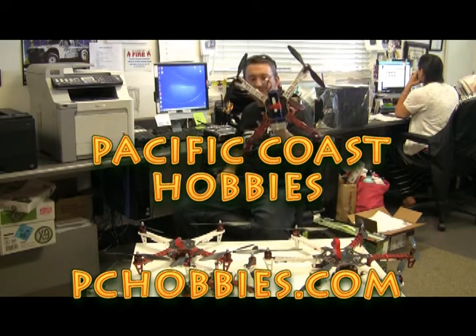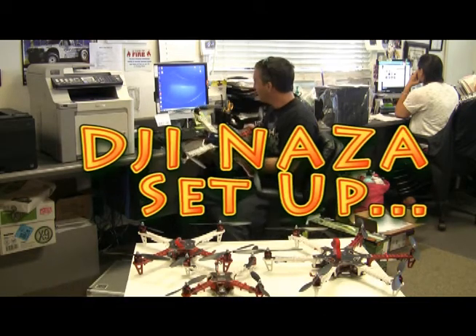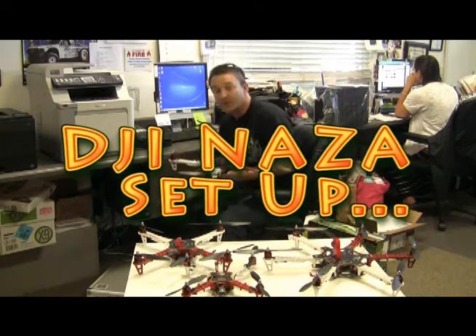Hi, it's Ryder with Pacific Coast Hobbies and we're going over the F450 made by DJI. I'm going to go over a quick setup on just how to go ahead and get this configured to your computer and get yourself rocking and rolling.